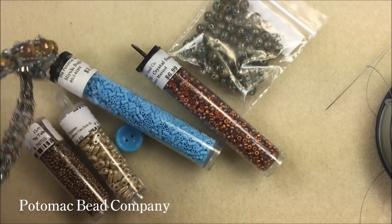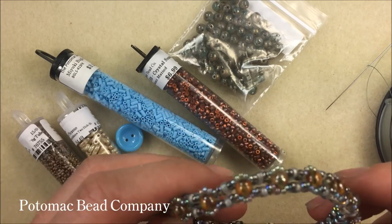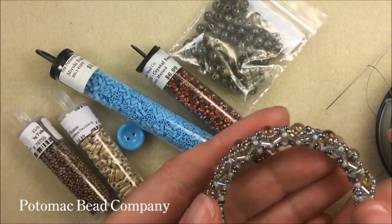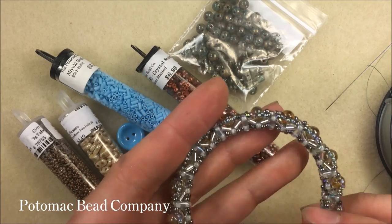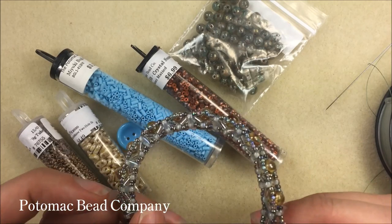Hi everyone, I'm Allie Buckman with the Potomac Bead Company and I'm going to show you how to do this Aztec Sun bracelet today. This was designed by Anna and she used some of our newer beads to design this, and we're excited to use them as well and to do a video using her design.